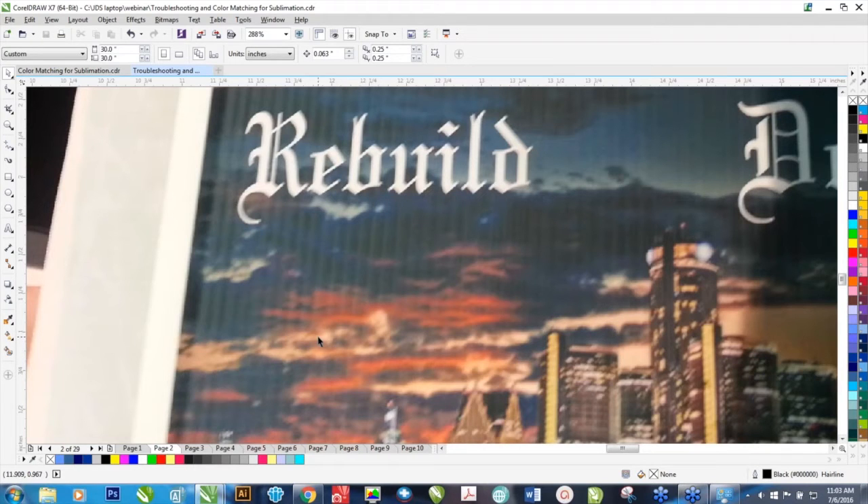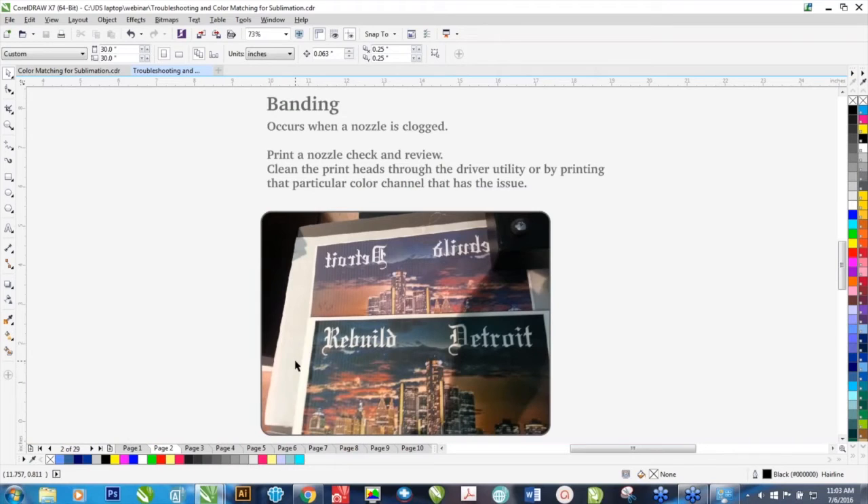Why does this happen? A few things. If your ink is getting a little old, that can be a cause for banding. If the print head is wearing out, that can cause banding. Also, if the ink has been in the printer longer than six months, that can cause trouble. If the printer hasn't been printed on for a long time, that can cause problems as well.